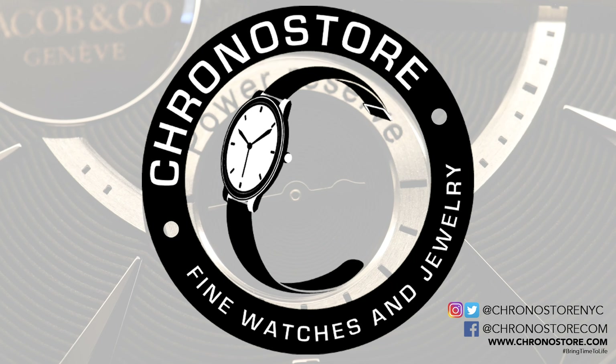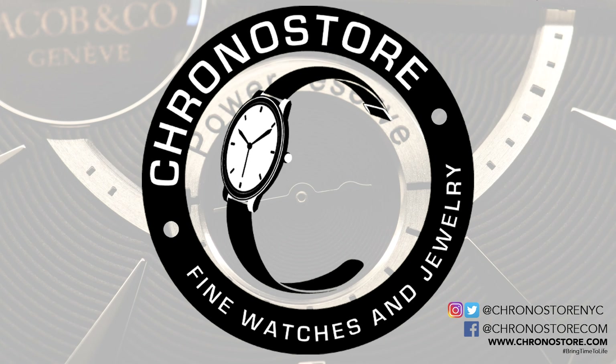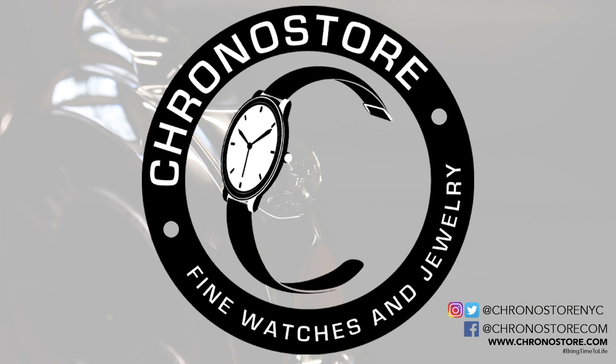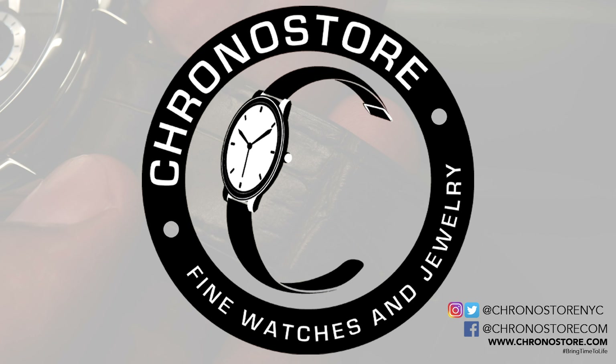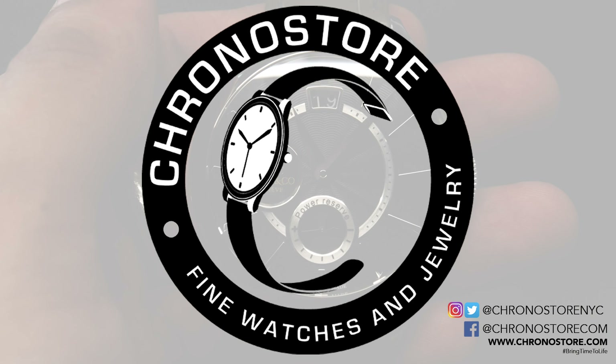Stay in the loop of everything luxury and find more great deals at Chronostore.com. Subscribe to our channel or follow us at ChronostoreNYC on Instagram and Twitter, or connect with us on Facebook. As always, my name is Christian Taylor and thanks for helping us bring time to life.